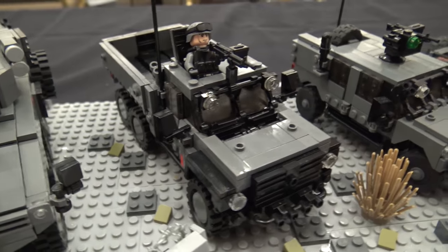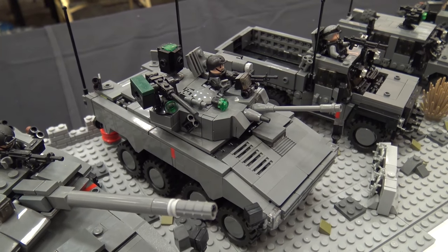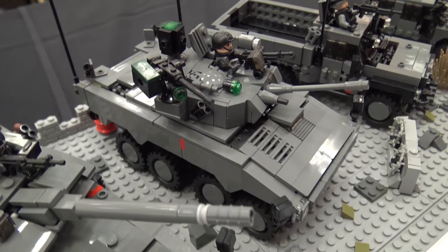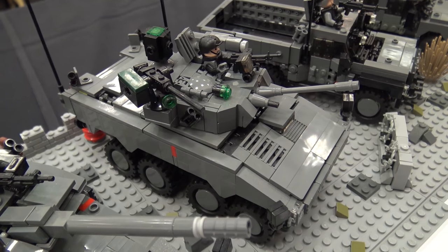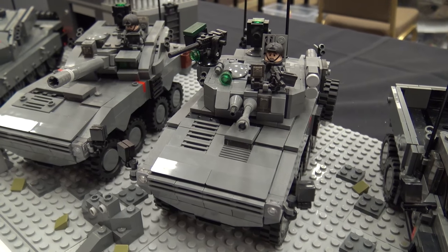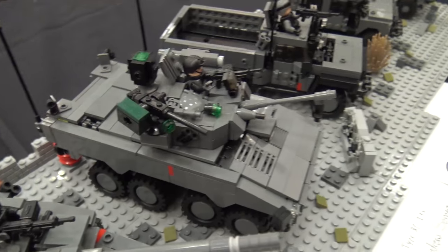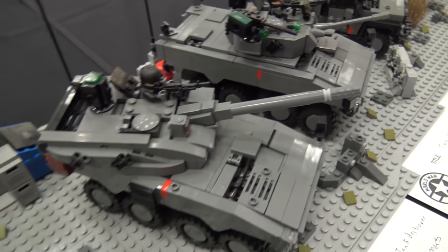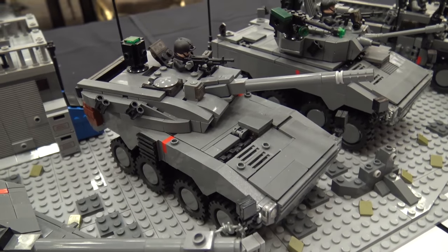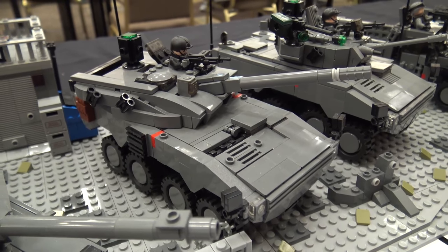Next to it is what I call the Type 8P IFV, or infantry fighting vehicle. It has a fully rotating turret and room for 10, working steering and suspension components — more stuff I drive myself crazy over. And right next to it is a tank destroyer. It has a large turret, working steering and suspension as well, and an opening engine compartment.